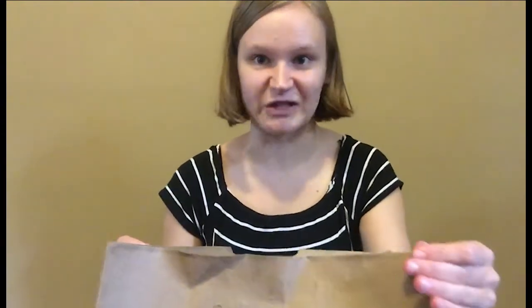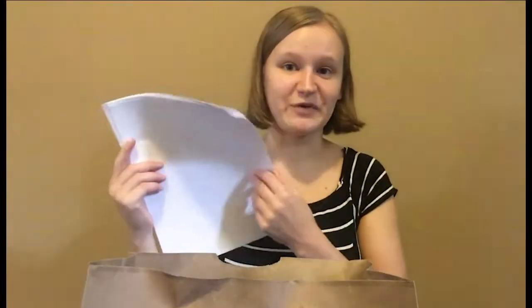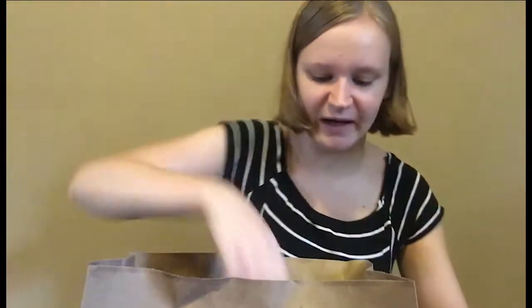Now let's go through our supply bag together so we make sure we have everything. First you're going to find some drawing paper. We'll use these during the Zooms and you can just use paper for any fun projects you have in mind.